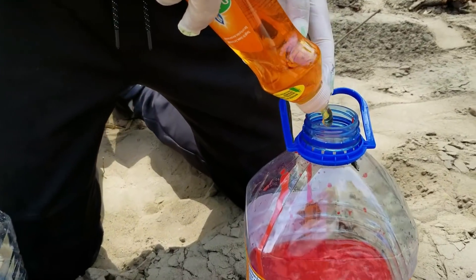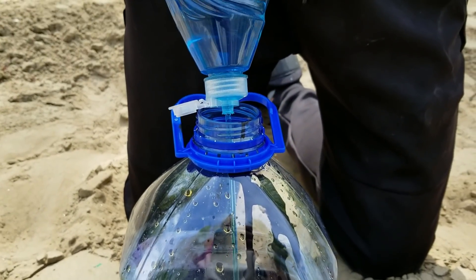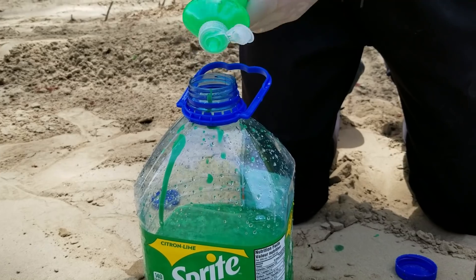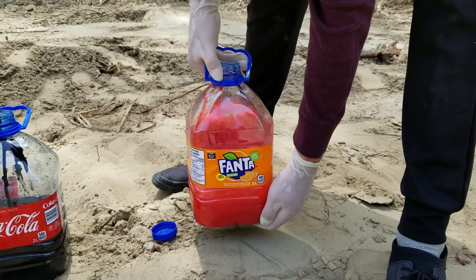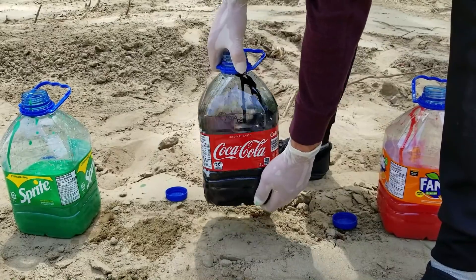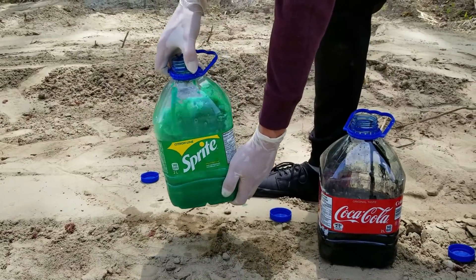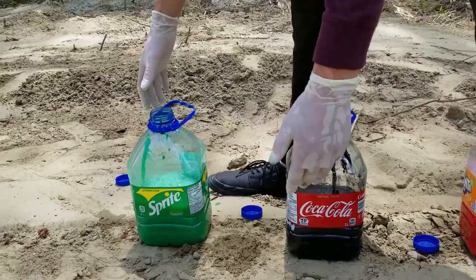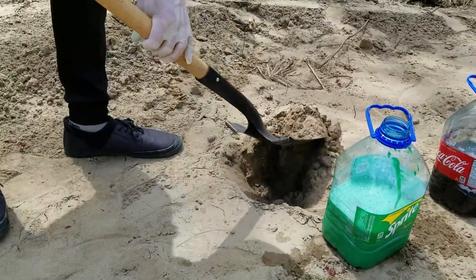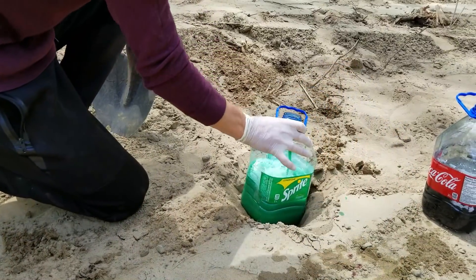For the next step, we need to pour some liquid soap inside of the bottle. This will help to create more bubbles by trapping the oxygen. After all the ingredients are mixed together, we will shake the bottle so that all of the products are mixed together.